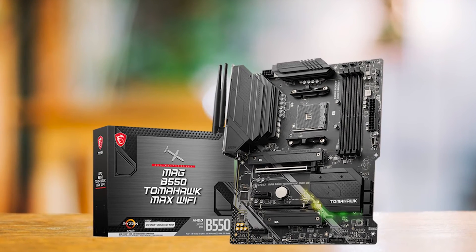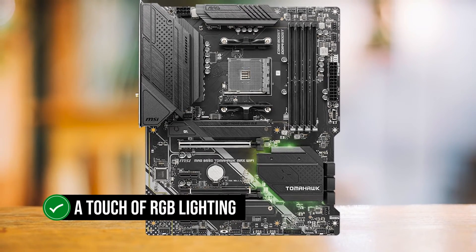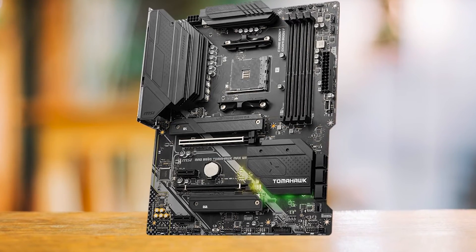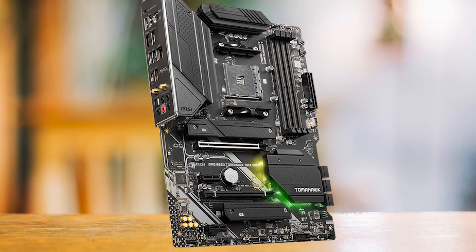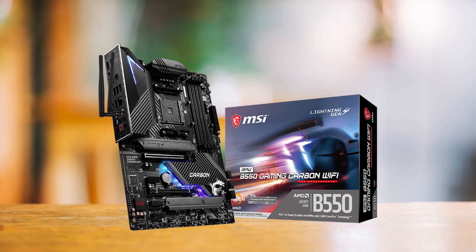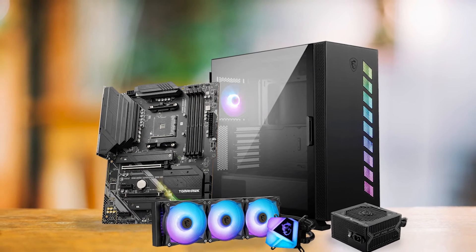Visually, the MSI MEG B550 Tomahawk adopts a subdued gray color scheme, creating a minimalist yet effective aesthetic. A touch of RGB lighting, customizable to any desired color, adds a subtle accent to the design — though the lighting is somewhat limited and positioned in less conspicuous areas. MSI also offers the B550 Gaming Pro Carbon at a similar price point, but we give the edge to the B550 Tomahawk due to its superior price-to-performance ratio and more effective VRM heatsinks.